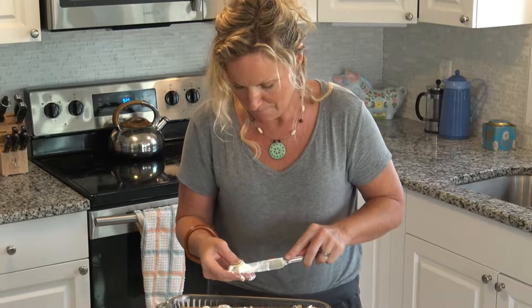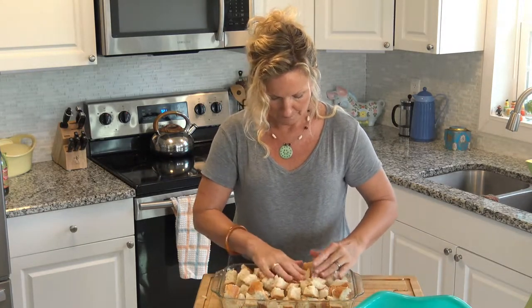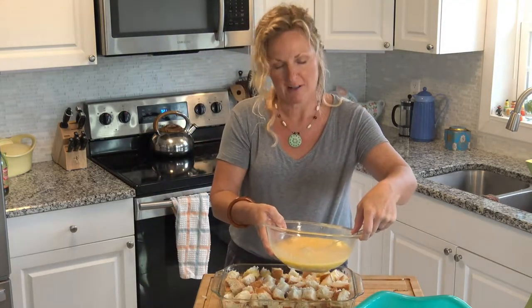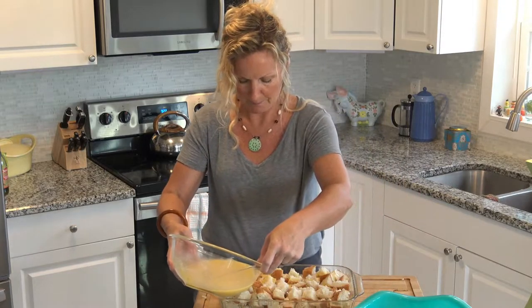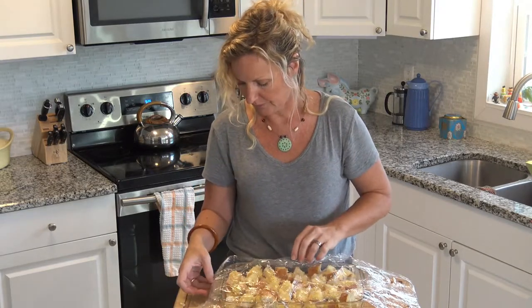This is a decadent, delicious special occasion strata. Next we're just going to put the rest of our bread on top, make sure it's evenly distributed, and push it down a bit if you want. You're going to pour your egg mixture evenly over the cream cheese and bread. It's so tasty looking — it's going to knock your family's socks off. Super simple, right? Now we're ready to go in the fridge overnight, or let it sit eight hours during the day if you're having it for brinner.